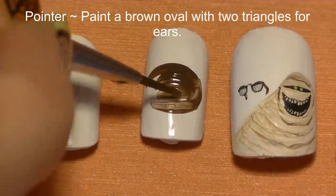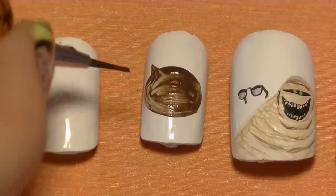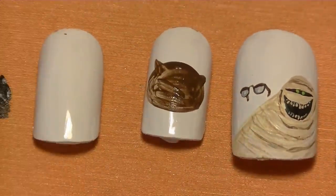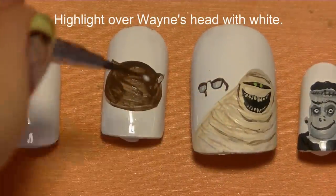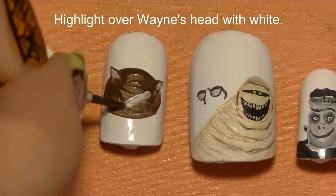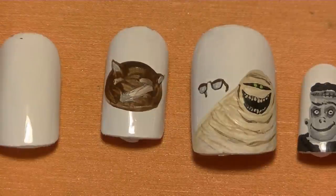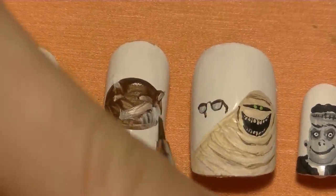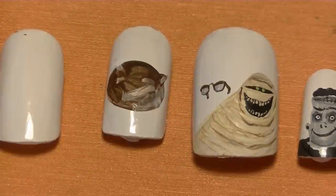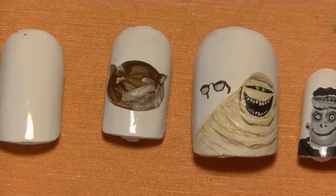On my pointer nail, start with a brown oval, then add two little triangles for Wayne's ears. Now highlight over Wayne's head with white paint — do the insides of his ears, block out where his snout is, and add some lighter fur above each eye. Fix the ear placement if it's not in the right spot.